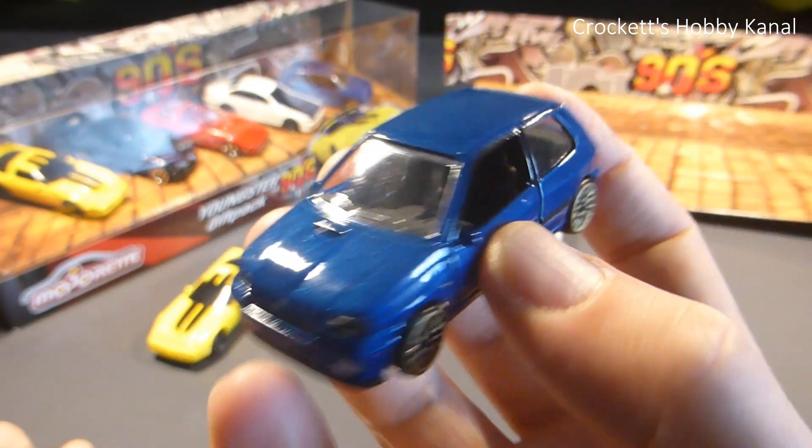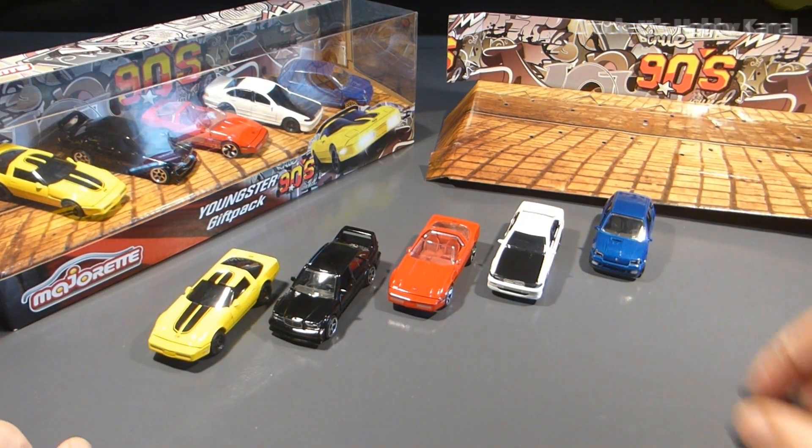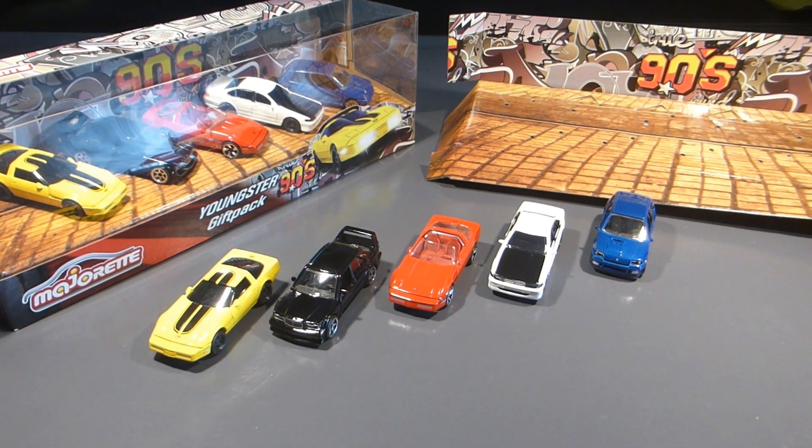Das war ein kleines Unboxing. Bis zum nächsten Video - mit Flo-Mark-Fund. Ciao, euer Crocket!